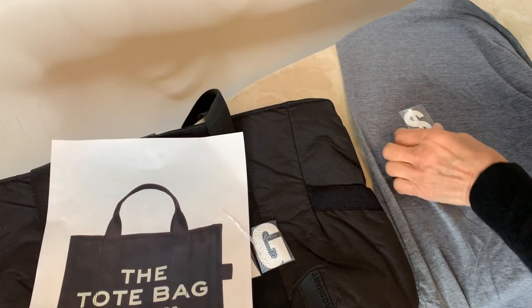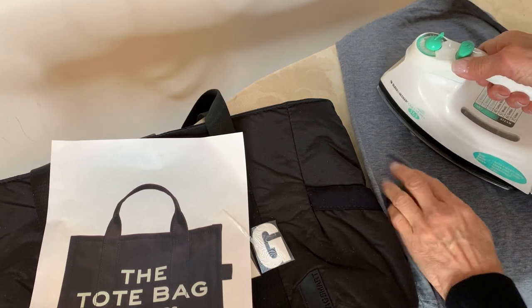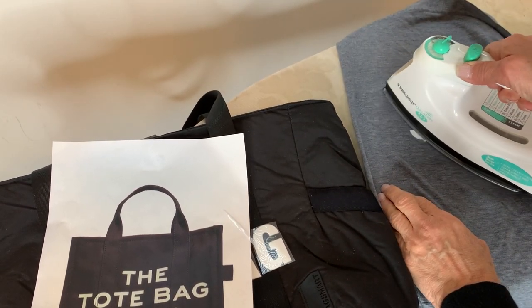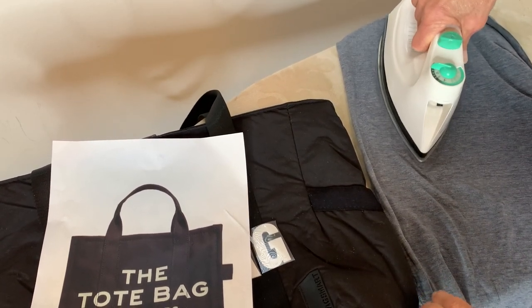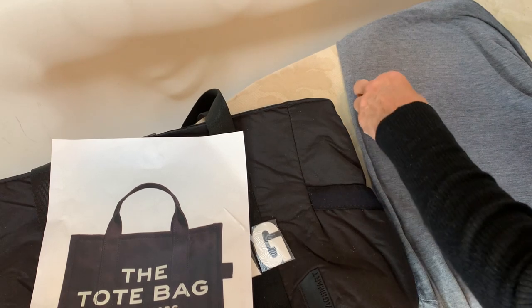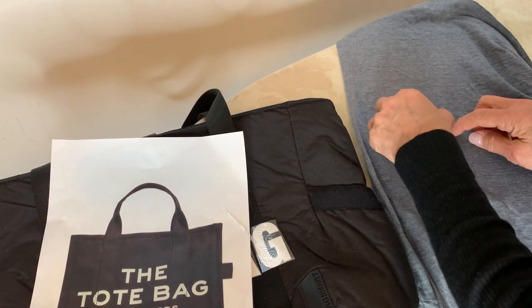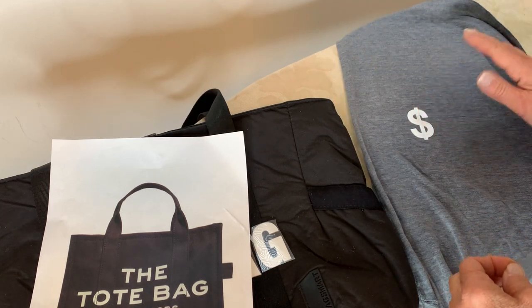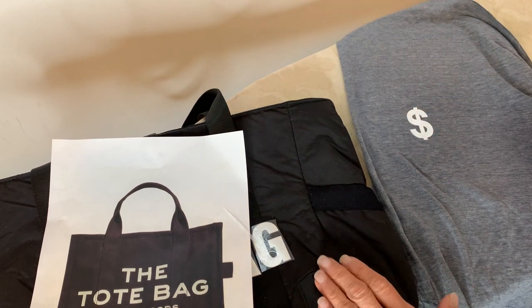I'm just thinking it's never a bad idea to test this, so I'm just taking an old t-shirt to see what happens. We'll just lift and release easily. Pretty good on the t-shirt, but I don't know what's going to happen with this fabric.